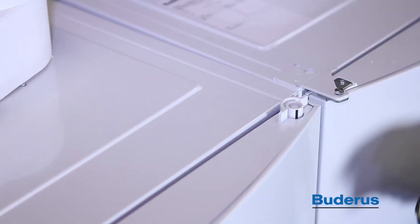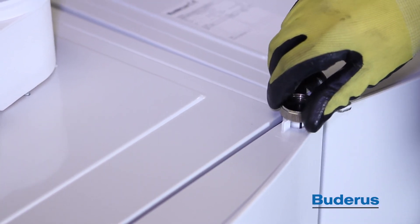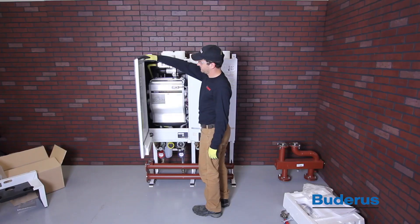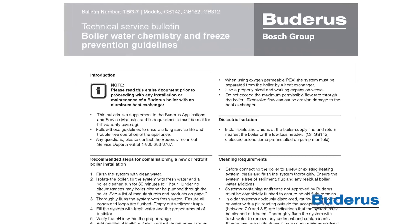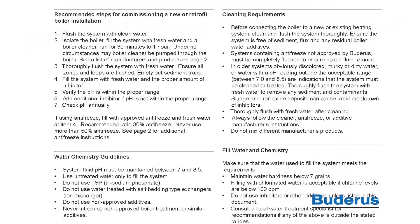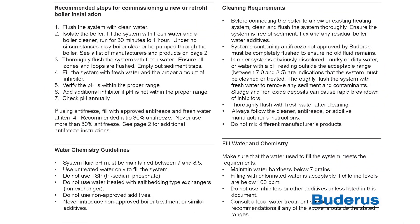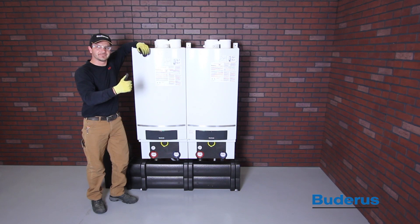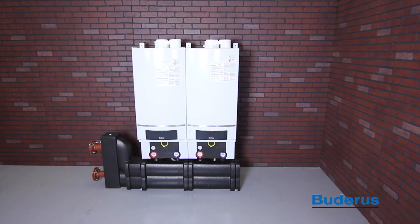The GB162 is equipped with a door lock located at the top right-hand corner of the front door. Use a radiator key to unlock by turning a quarter turn counterclockwise. Please adhere to all water quality requirements including the use of antifreeze. For long service life and peak efficiency, we recommend using a system cleaner and scale inhibitor. This concludes the assembly video of the GB162 Cascade system. For more information, download the installation manuals located in the download section of this video. Thank you.